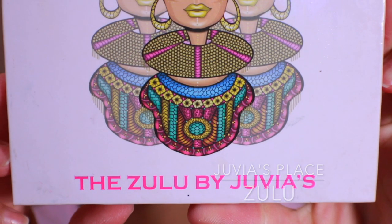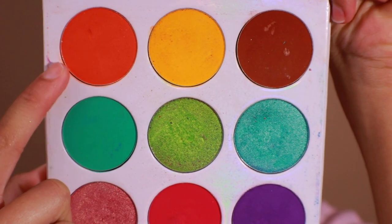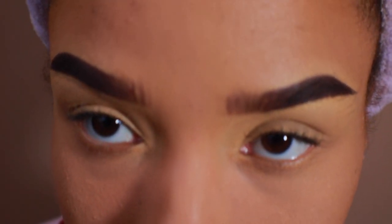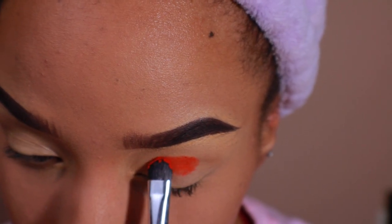Using the Juvia's Place Zubu palette, I'm going to pack on this tangerine orange shade. Heavily lay on this color in your crease just before the outer V of your lid.